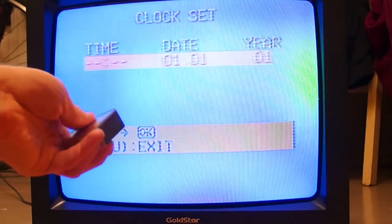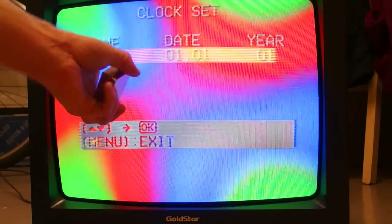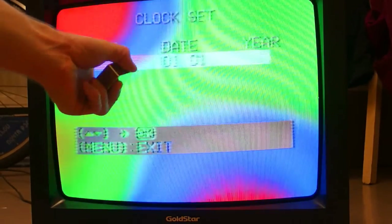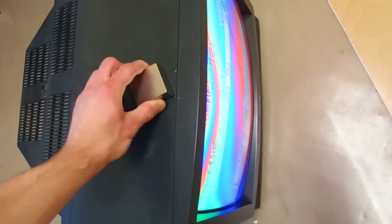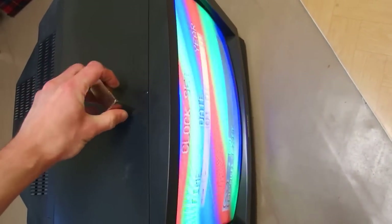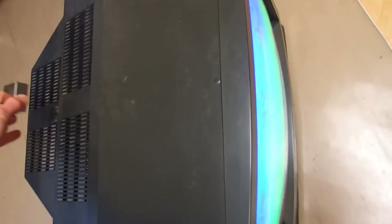When I put the magnet closer, the magnetic field bends the electron beam and it now hits the wrong kind of phosphorus — it hits red and green instead of blue in some places. There's also an interesting effect if I put it to the top, and if I put it to the back the picture completely disappears.